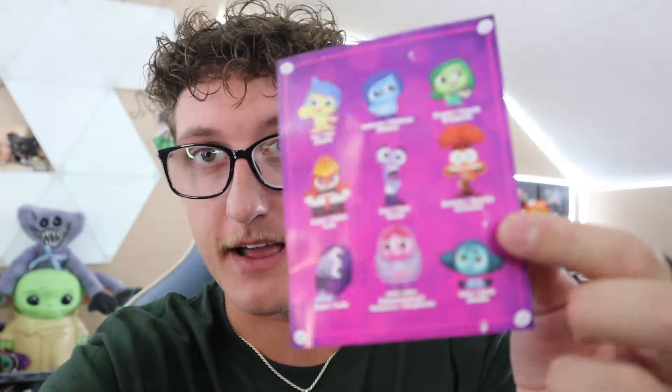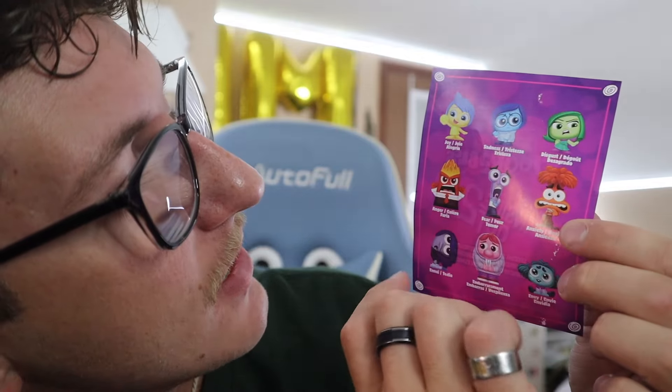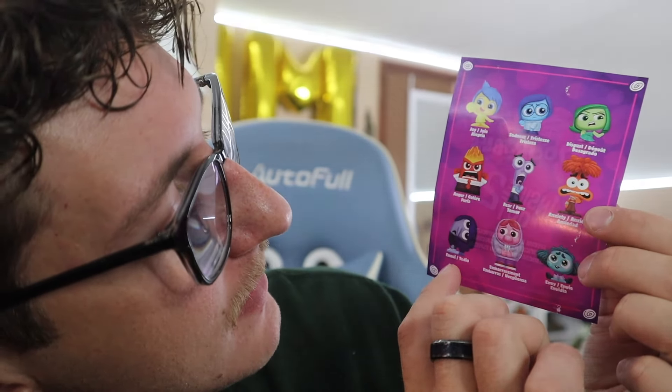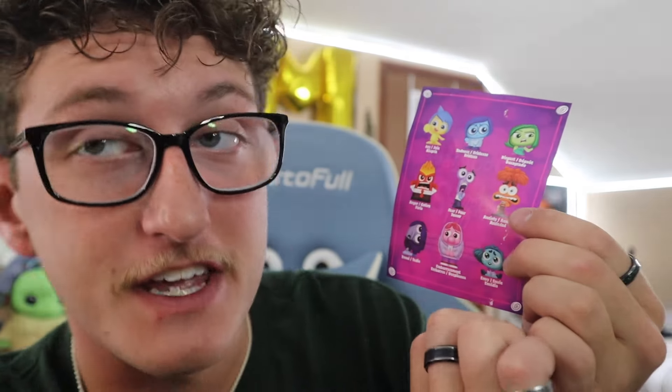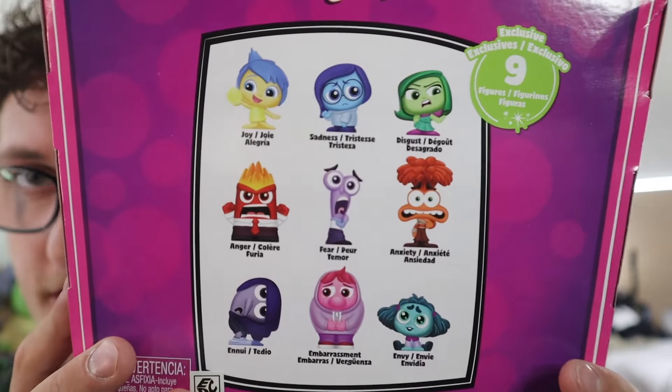Okay, we got a menu! Let's see what we get. So here it is on the back — oh my goodness. We've got Joy, Sadness, Disgust, Anger, Fear, Anxiety, Ennui, Embarrassment, and Envy. Hopefully we can get all of these — that would be sick. There's one special rare character we can get. It says nine exclusive figures on the back, so hopefully we get them all!